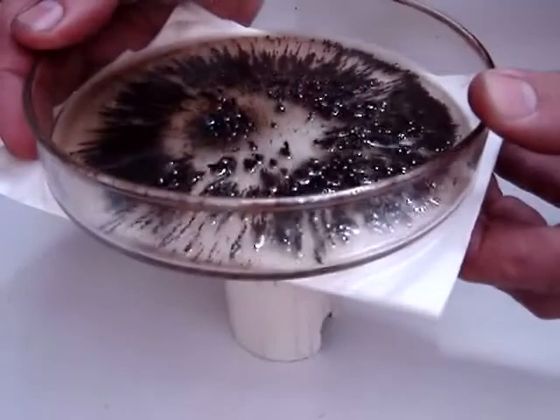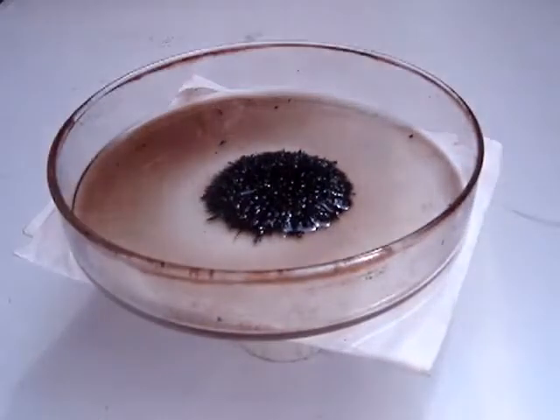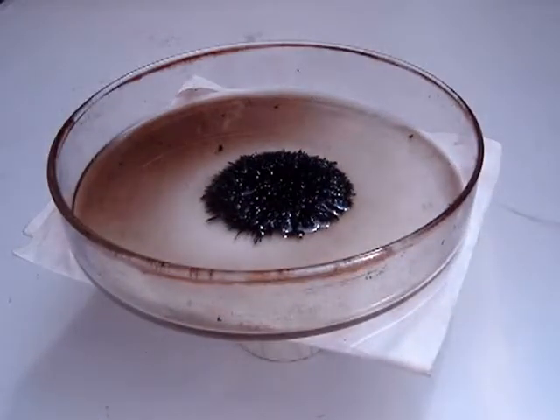Normally, a strong magnet would pull all the iron oxide particles out of the oil, forming a small clump of magnetic dust near the magnet, with a puddle of ordinary oil left over.